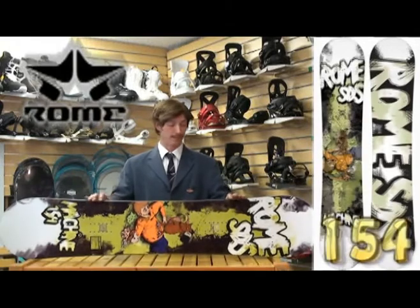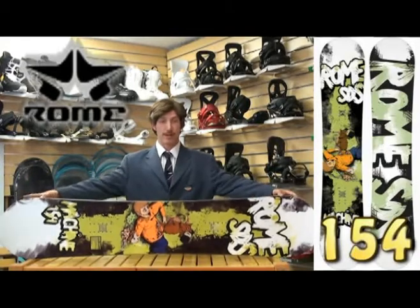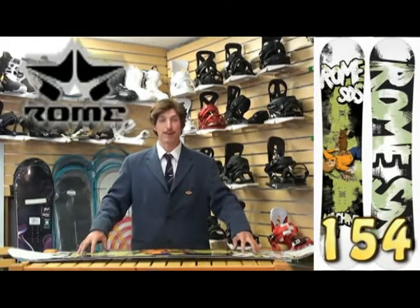Rome's answered that with the Machine. This board is phenomenal because it's wide, so your toes won't overhang. This board also features positive camber, so you have the conventional added pop in the tip and tail, which is sought after by so many park riders and all-mountain riders.